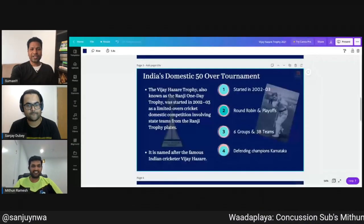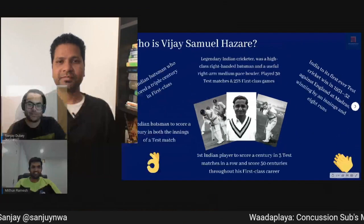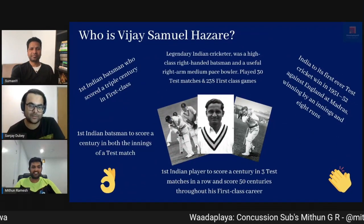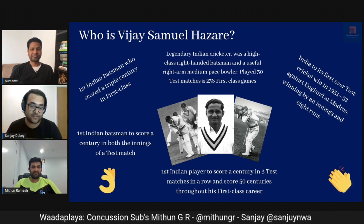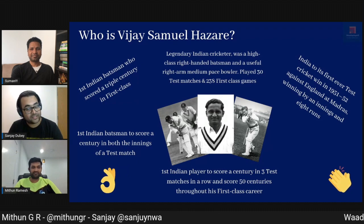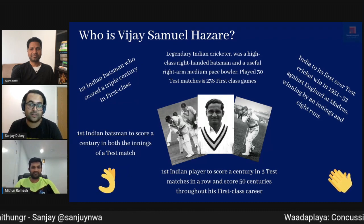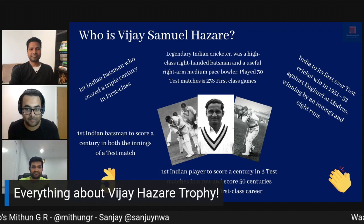So what is Vijay Hazare Trophy? Mithun and Sanjay will talk to us all about it today. Starting first things first, what is Vijay Hazare Trophy? So for our young viewers, Vijay Samuel Hazare is an absolute legend of Indian cricket in the years gone by. He was the first batsman to score a triple-hundred in first-class cricket. He was the first player to score a century in three matches in a row.